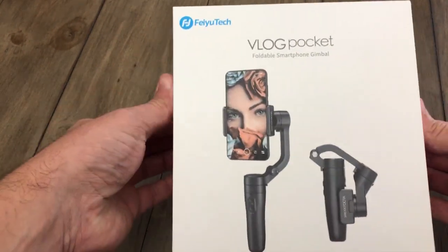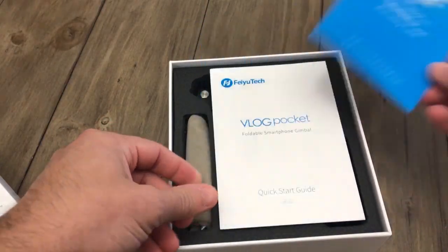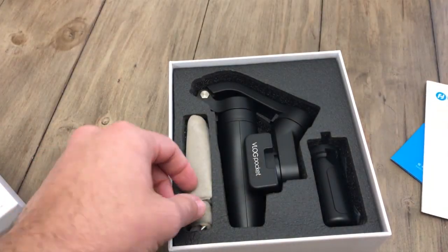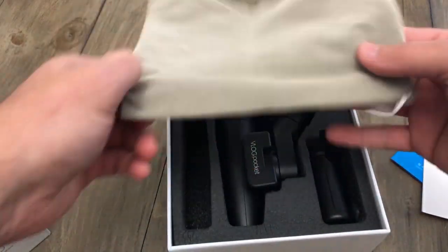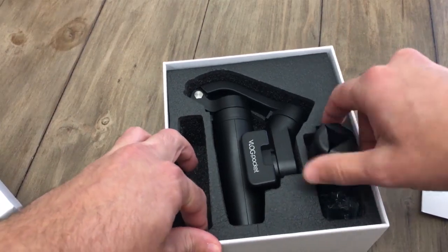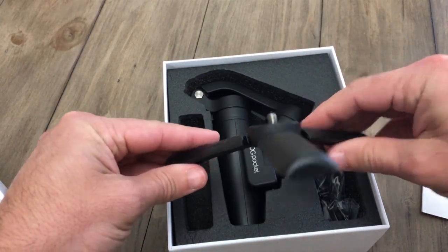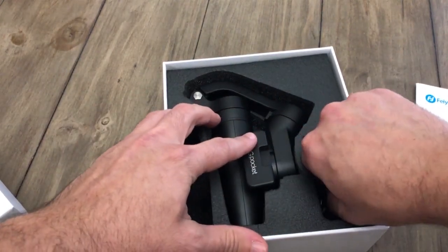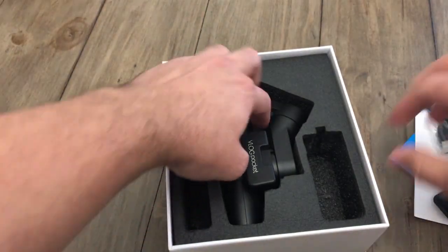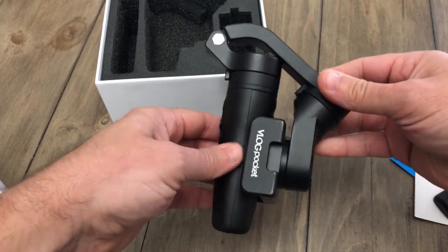Let's open this up and see what we've got inside. We've got a warranty card, instructions — I'll need those — a nice carrying pouch, a tripod, a USB power cord, and the actual gimbal itself.